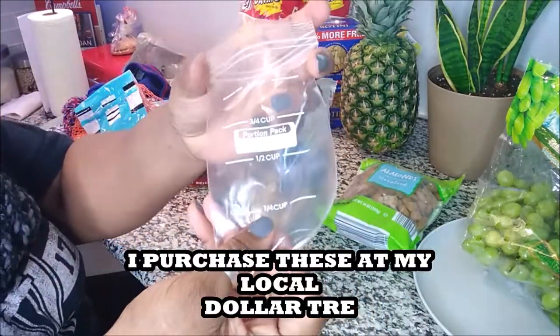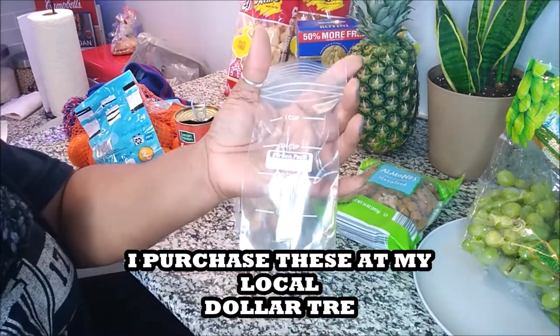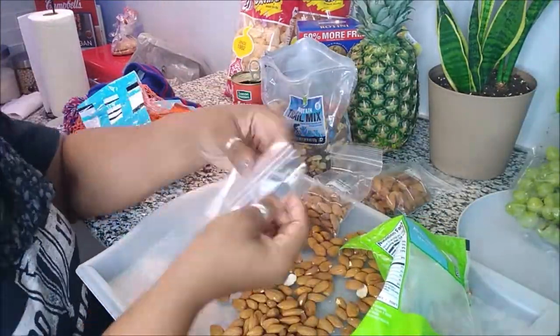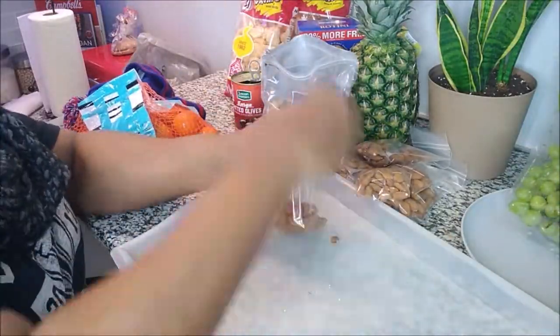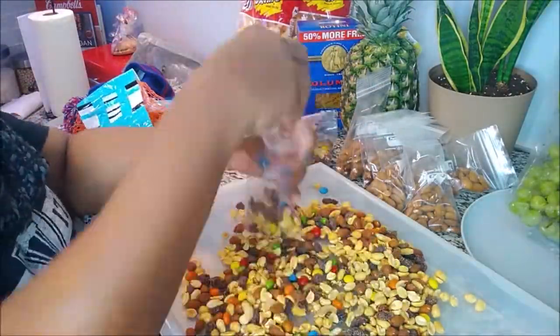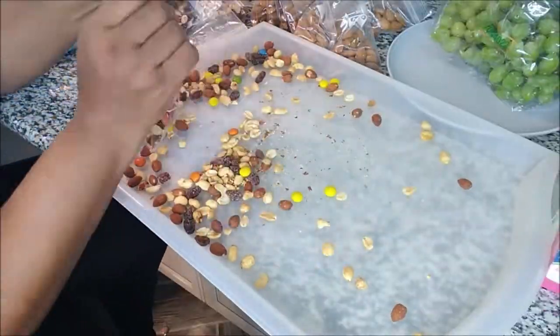These baggies have measurement lines, which is what I like about them. The great thing about these is that you can make as much or as little in each bag, because some days you may want more and some days you may want less. So you kind of pick through and find whichever snack is going to be suitable for you at that time. Some bags have more and some have less.